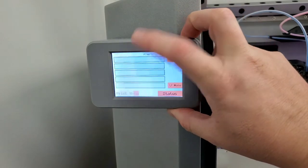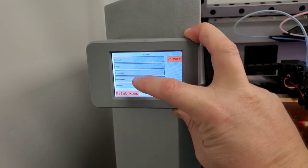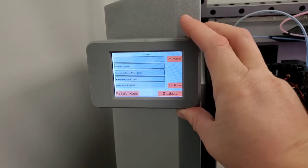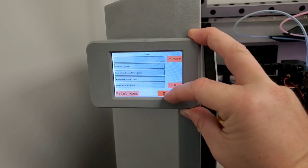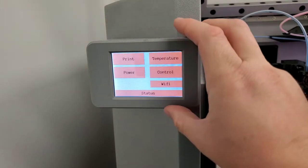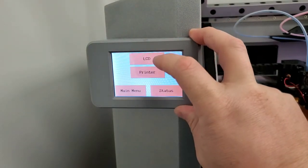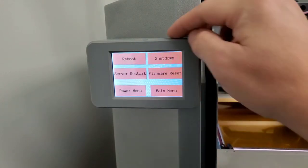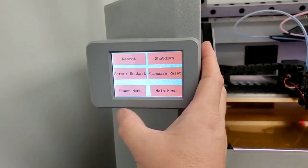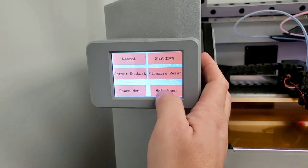You can load the print from the G-code provided on the SD card — you can see the one I just did, or see many of them — and you can print. Back to the main menu: you can shut off the LCD, shut off the printer, power cycle, firmware reset, and many other options here.